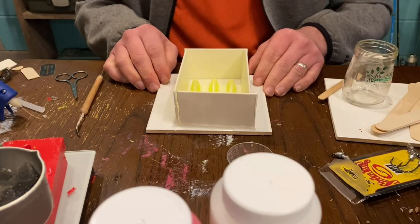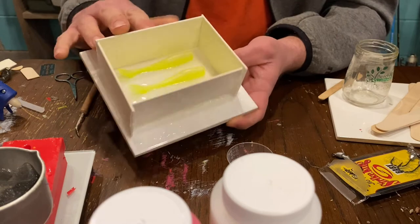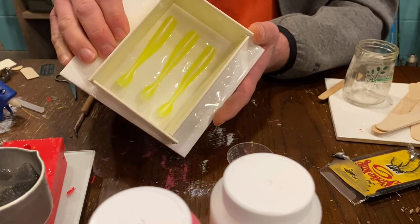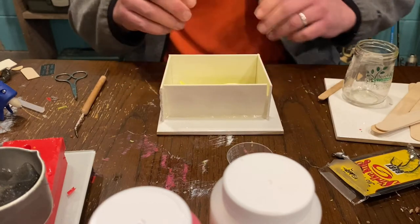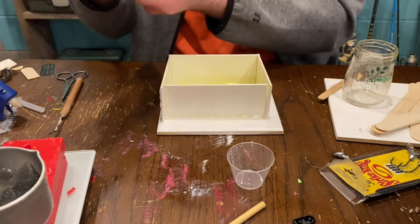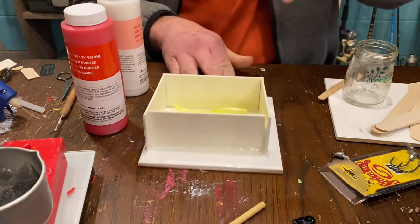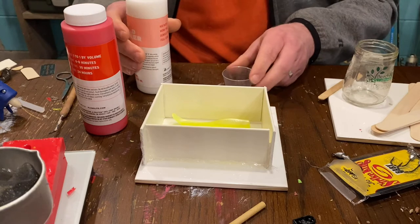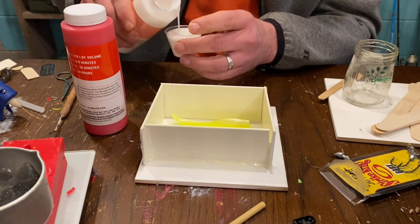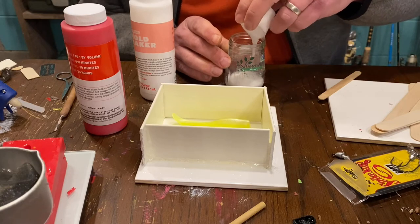Okay guys, it's actually been about two hours and I've gone ahead and got this framed up. My sides are hot glued down here. We are ready to mix our silicone and pour. I'm using the Alumilite — you get it at Michael's, it's $24.99 and I get about six molds out of this. You mix it to a one-to-one ratio, it's got a six-minute work time, a 30-minute demold time, and a 24-hour cure on it.